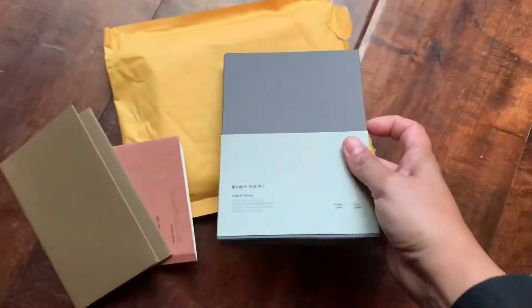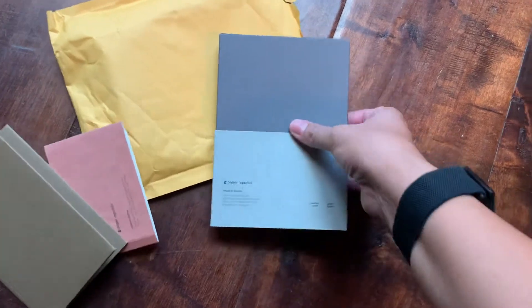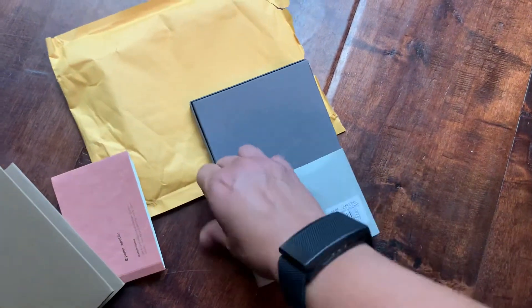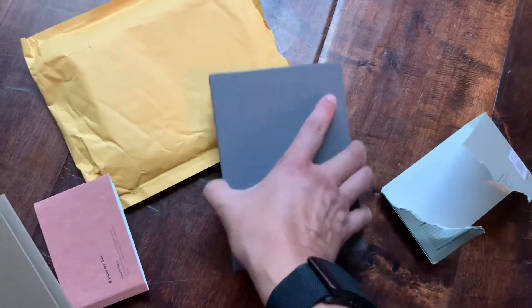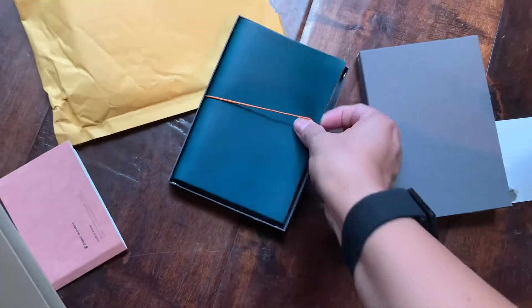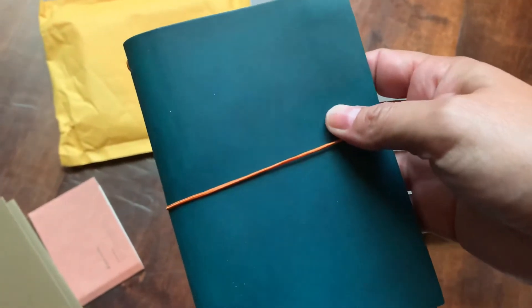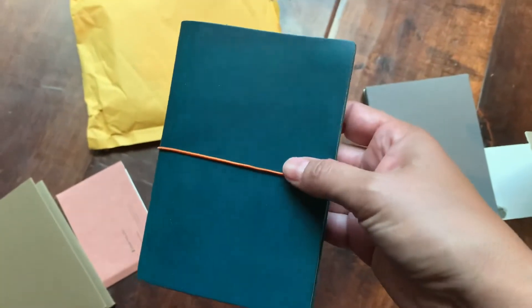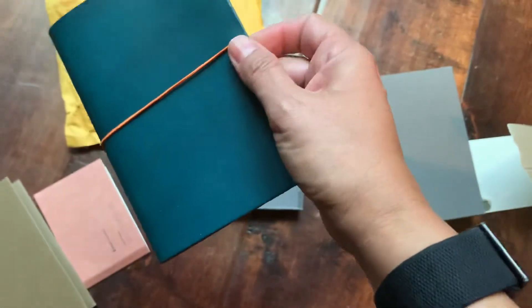This is the pocket size, and it is in the color Petrol, which is a really pretty blue online — it looks like it's in a box. Let me see if I can pop this out. I'm just going to tear it because I'm not going to keep the box. The color looks kind of different in my camera viewfinder than in real life. In real life, it's more of a greenish blue — it is very pretty. It has the logo there and an orange strap.